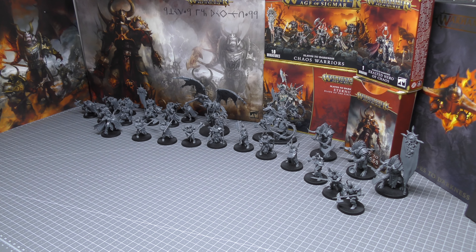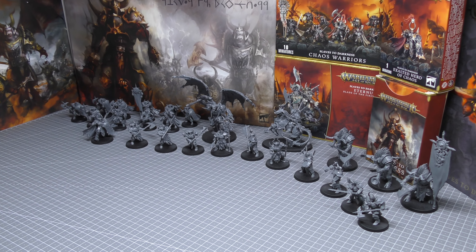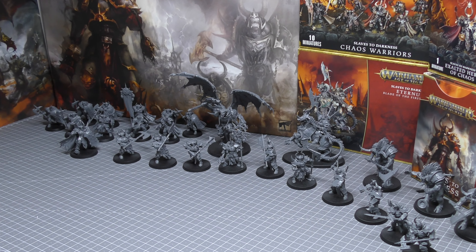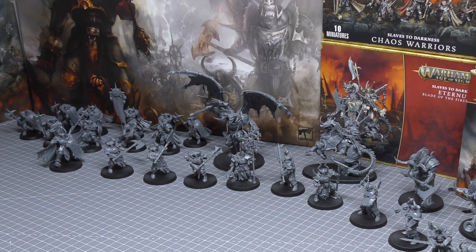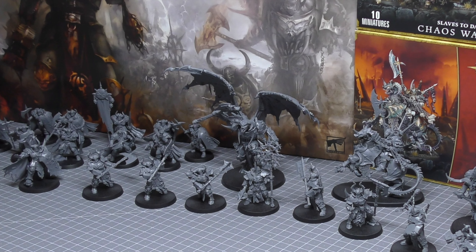Overall I've been very impressed with this Slaves to Darkness set of new releases. Please do put in the comments below what you think of the refresh, and also don't forget to share what your favourite miniature in this Slaves to Darkness range is. Hope you've enjoyed all the Slaves to Darkness content in this series. Thank you for joining me today — thank you for watching, Archeon Protects.